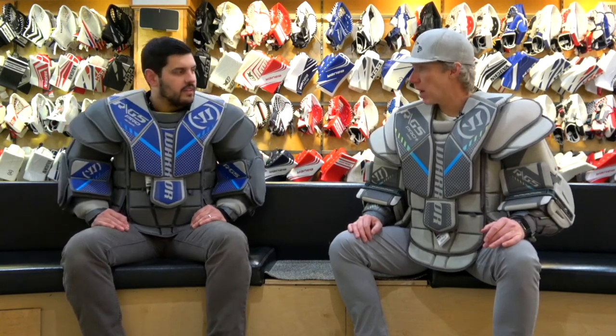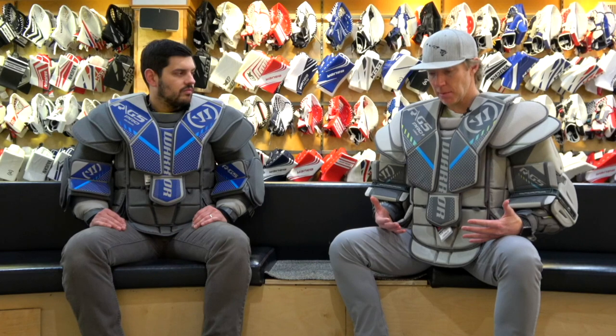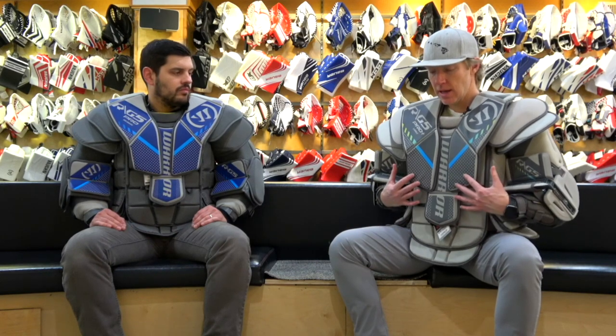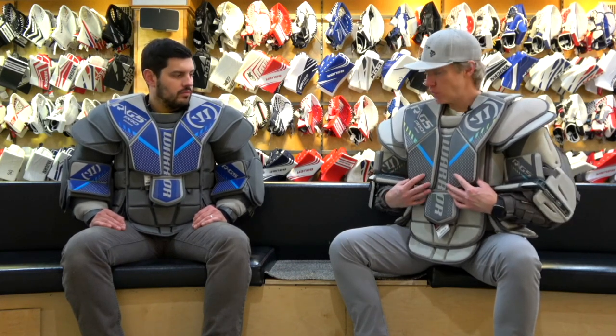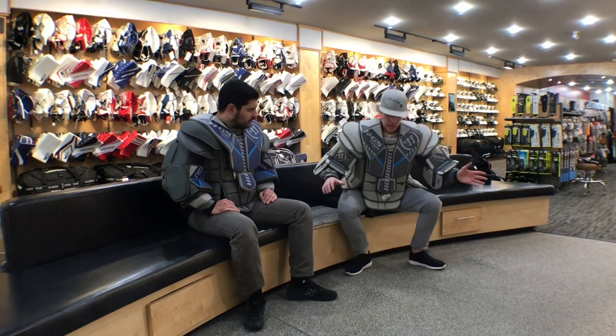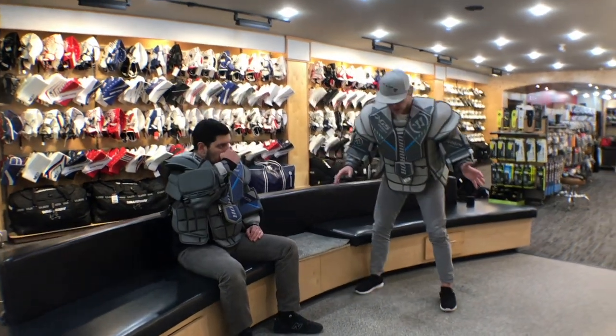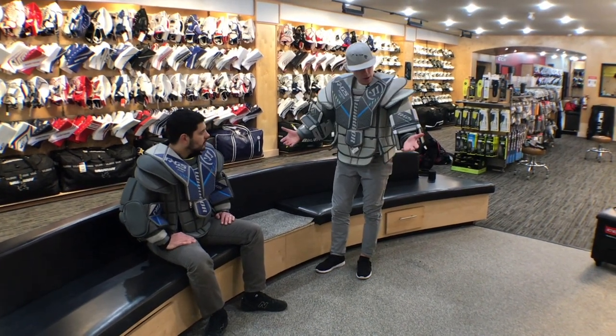Those familiar with the G4 will notice the difference in shoulder floaters — a little bit rounder, keying into the trend we've seen with chests recently. A major difference is the addition of two hard shoulder caps that weren't featured on the older unit, really helping to expand the overall size and presentation profile. The shoulder floaters are snug to the body with great range of motion, and even without a mask on you can tell there won't be much interference getting into your stance and tracking pucks.